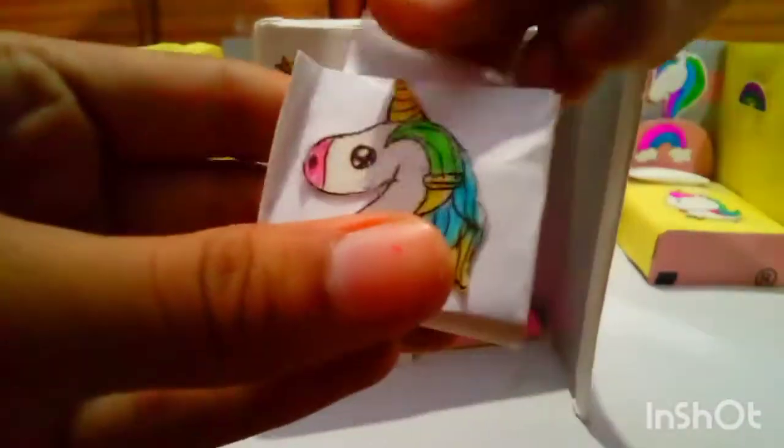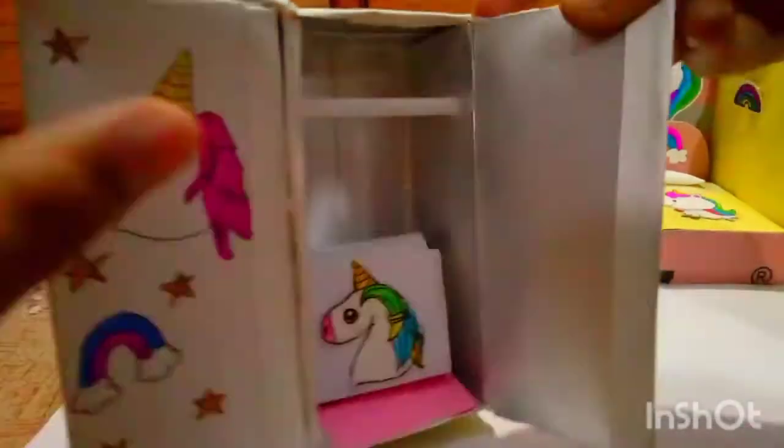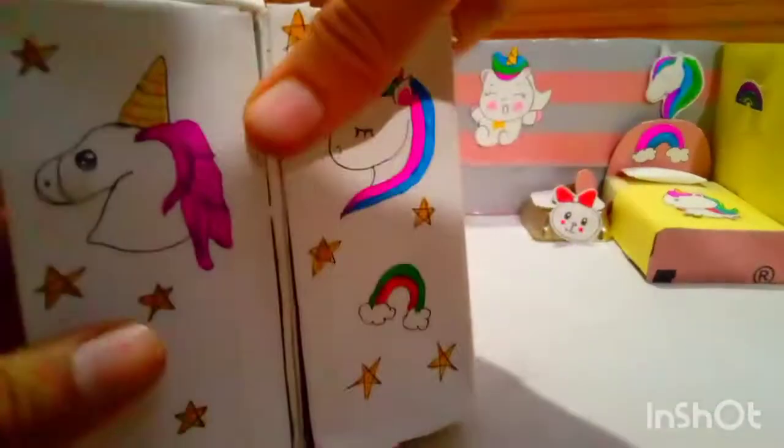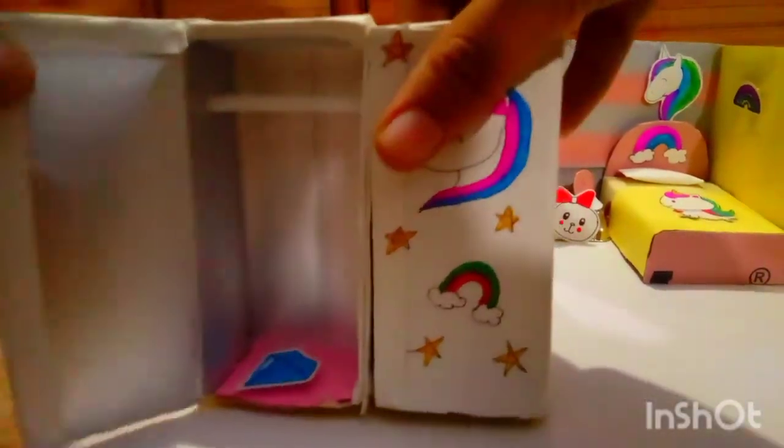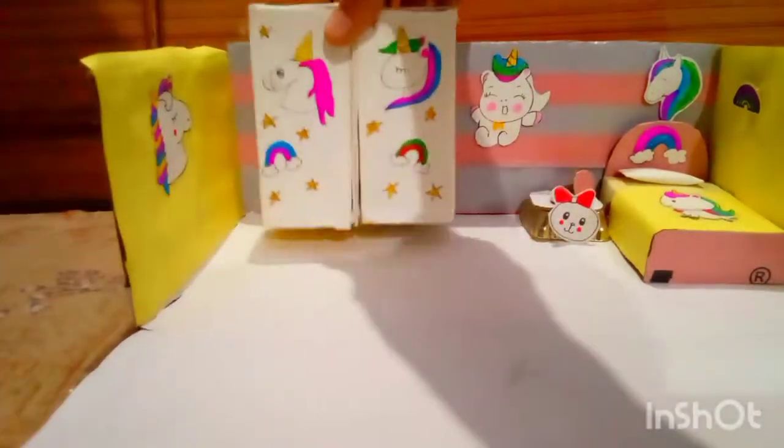I can put a hand in the bag. I have put a sticker on the side and we will put another sticker on the side as well.